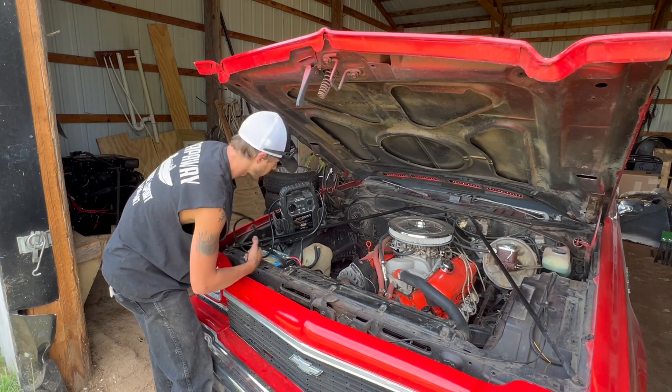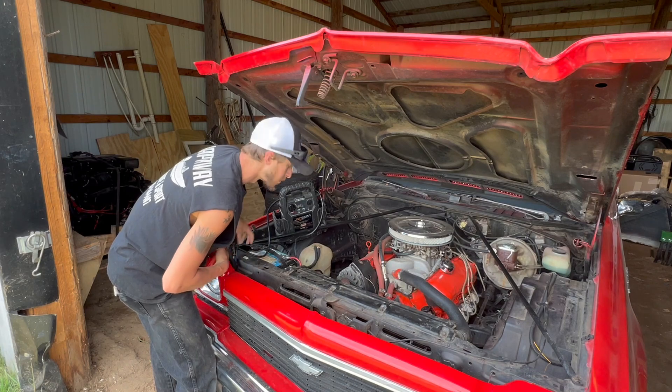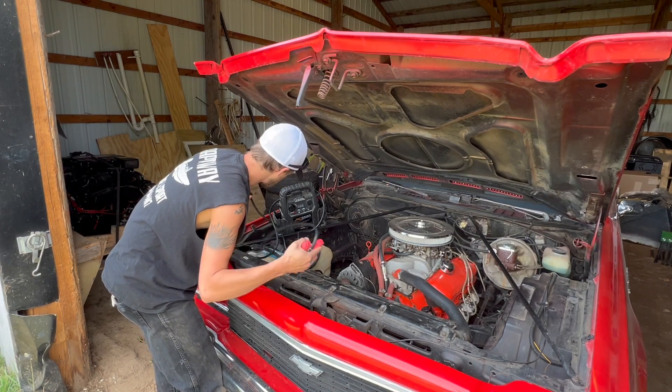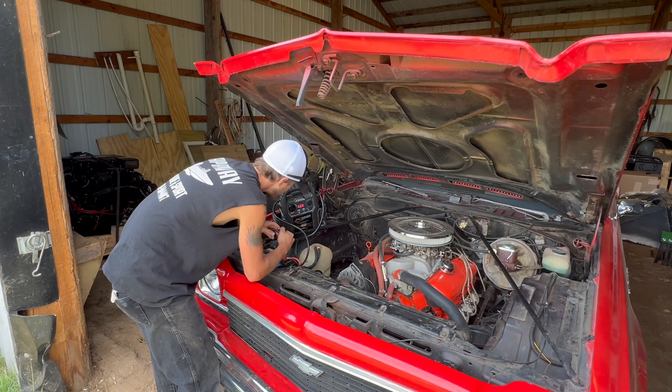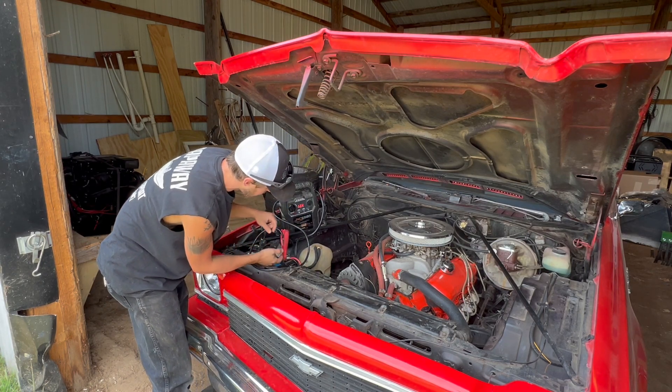So far it's been working good. I've only had it for about a year though, so I can't say I've had the full test of time on it or anything. But the only thing that sucks is these clamps aren't very great.